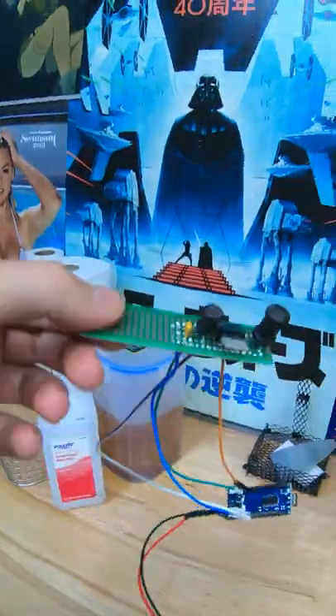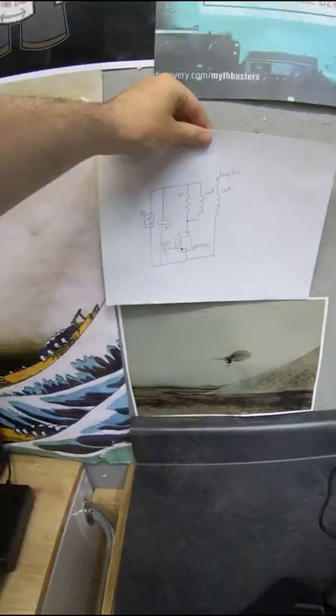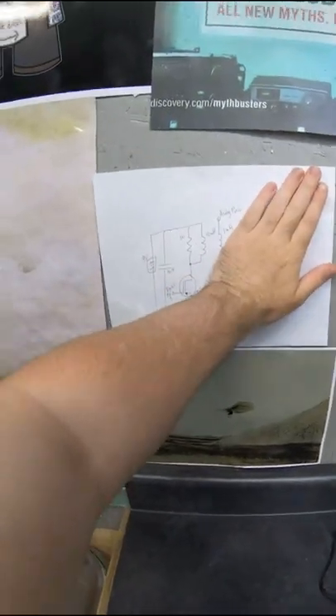Now you might be thinking, wow, does it actually work? And that is kind of a funny question. It does not work at this point because I have not programmed it yet, but the circuit works. So I'm hanging the diagram on the fridge.